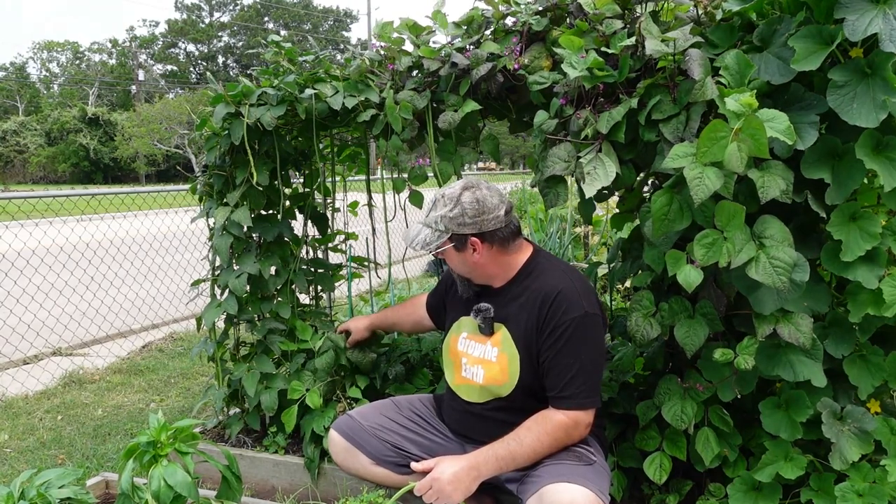Here we have our yellow beans, which are a bush bean. They only grow to maybe two to three feet tall and they have a tendency to kind of lay over whenever they get to a certain size. As you can see, we've got little stakes that we've got these tied to, to help keep them upright and to keep the fruit from rotting on the ground.